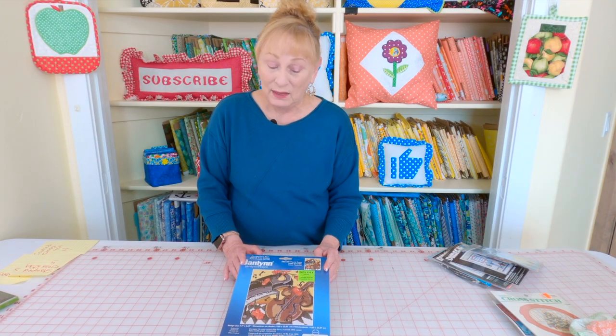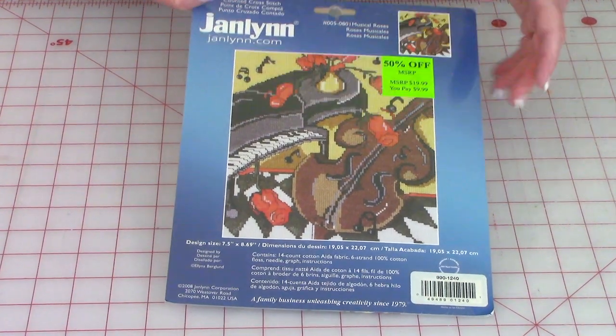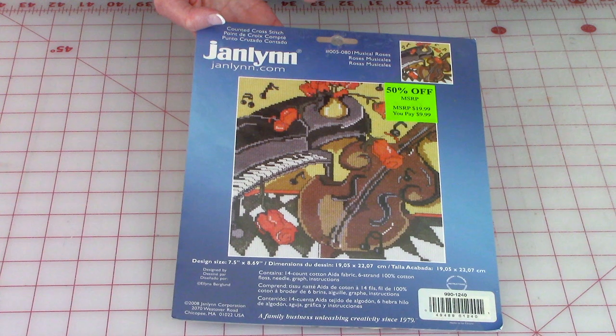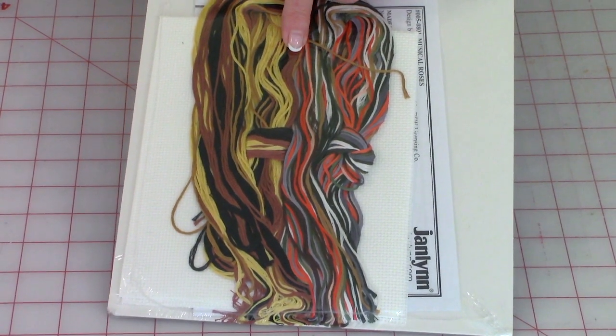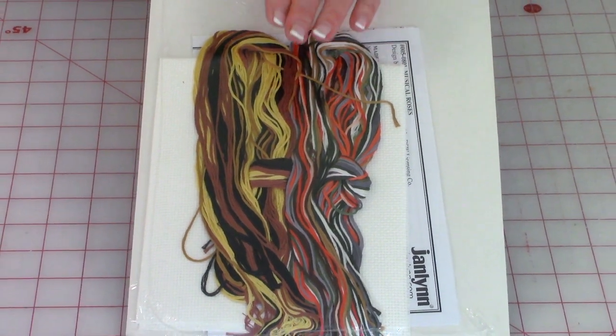This is a really pretty kit — it's a violin and a piano — but if you're a beginner I would stay away from these large kits. You want to start with something small. You may see a large kit that you just love and want to do, but start out with something small so you make sure it's something you want to continue. And look at all this thread you have to sort out — it can be a little confusing if you've never had to sort through thread before. So be very selective about what you start out with.